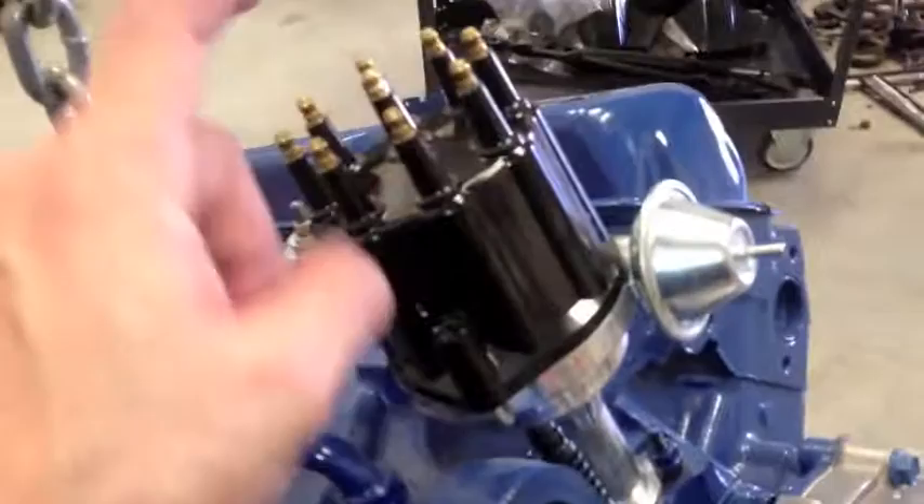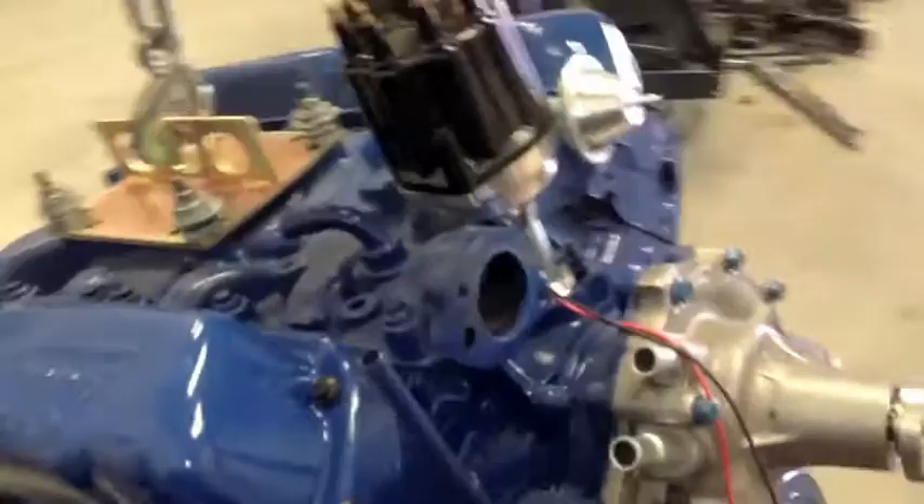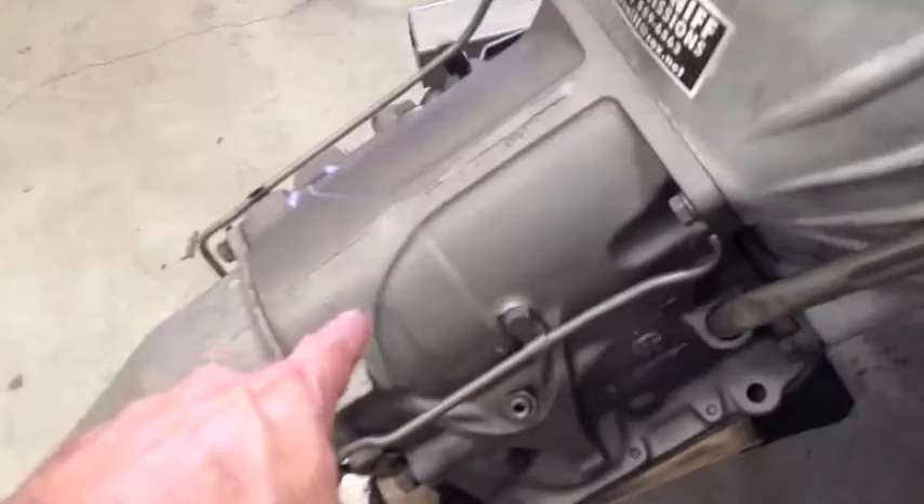Don't go too tight on these, guys, because you can create leaks — you just want to bring it down and give it even pressure. The Flamethrower distributor is in and it's on the one o'clock position, which was top dead center on cylinder one. One, two, three, four, five, six, seven, eight — that's the way Ford does it. Once we get her in, we get to start doing all the plug wires and all that fun stuff.